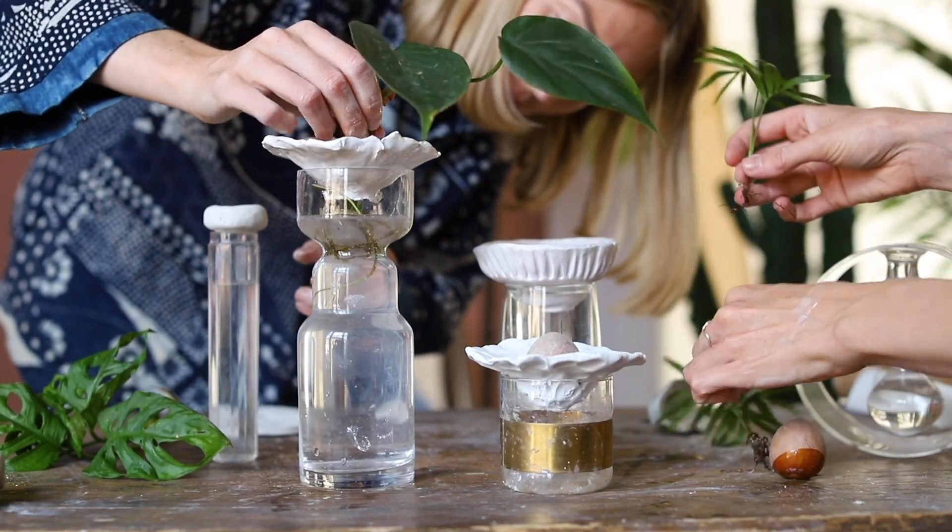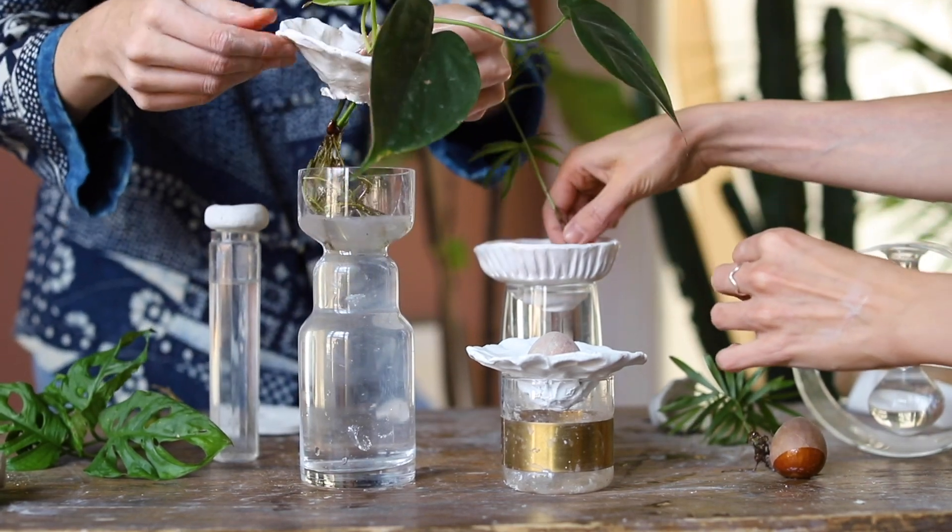As you'll see, you can really do whatever you want with the design because we're using air drying clay. All you really need is a hole in the bottom for the roots to grow through. Plants have become really important to us over lockdown, and if you're looking for a project to do — if you want to get messy with your kids — this is a great one.